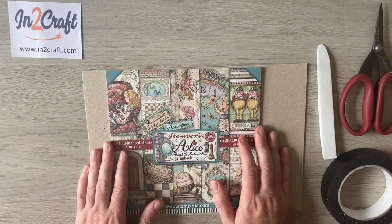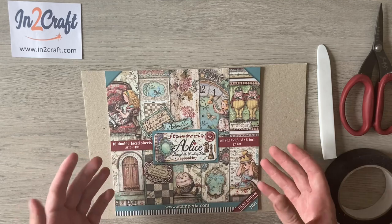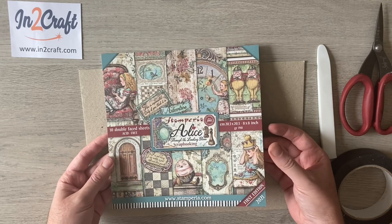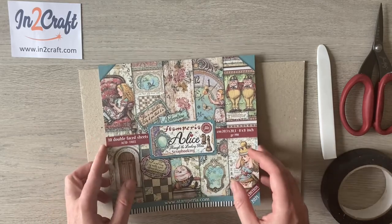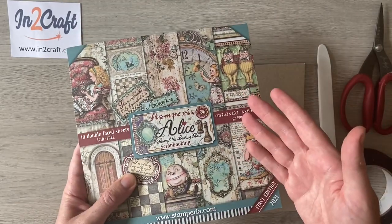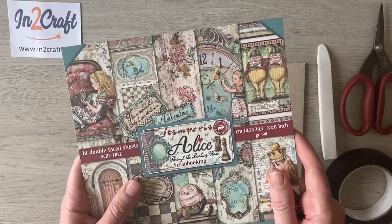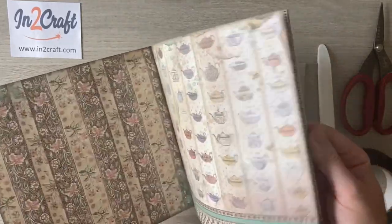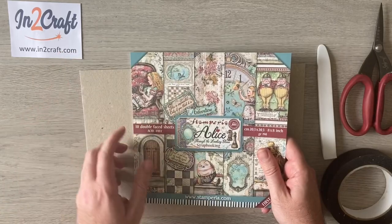If you've seen the intro, you'll know that I designed this to be quite a cost-effective album. I'm using just one of the 8x8 pads today and will have plenty of papers left over for other projects. If you get two of the 8x8 pads you'll definitely be able to make three or more projects, because the background papers don't have the images and tags so they go a little further. Head over to intocraft and have a look at what they've got in stock.